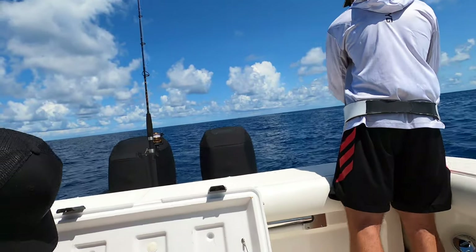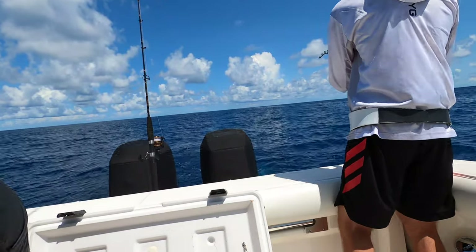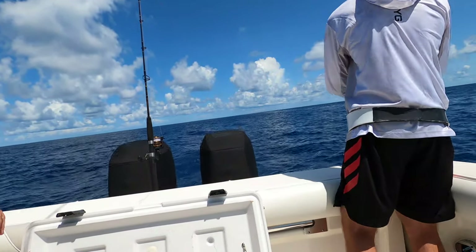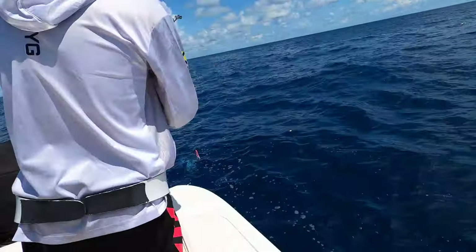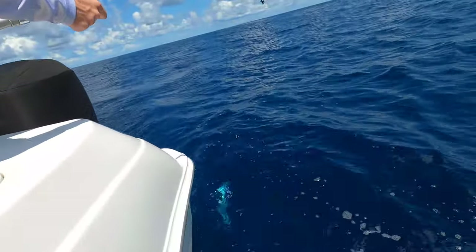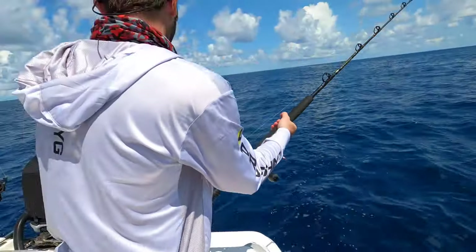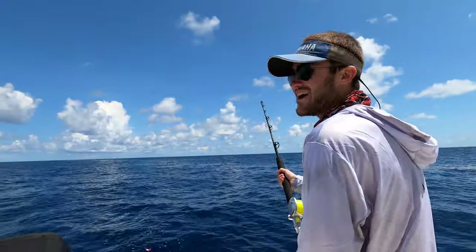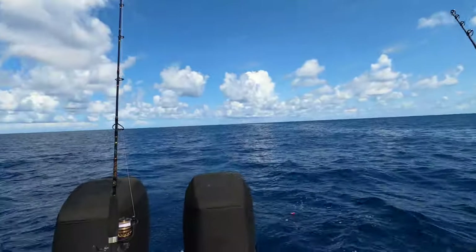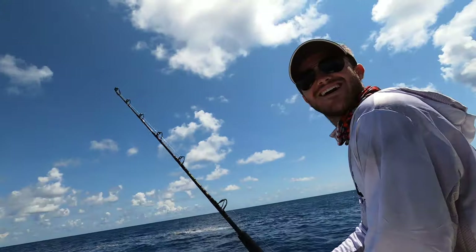That's not a mahi. What is it? Can't see it well enough. What do you got? Bring it up — oh, what is that? Is that a cuda? He got me off. I'm pretty sure that was a barracuda — a big cuda too. He followed you in. That was easy peasy until he got to the top and saw you — saw your ugly face.